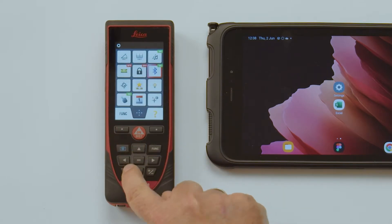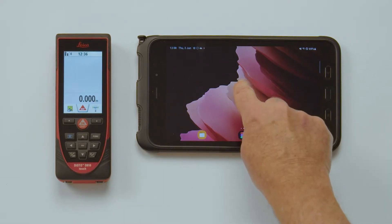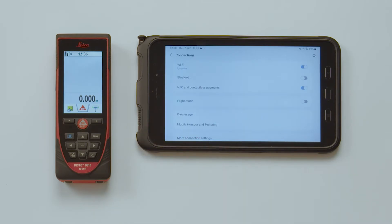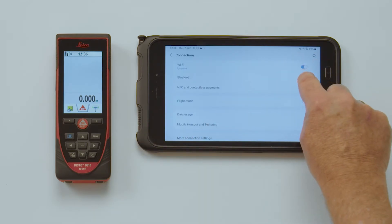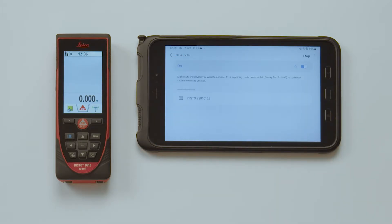Press Clear to leave the menu. Then open Settings on your tablet. Press Bluetooth and Devices and activate Bluetooth. Add Device and press Bluetooth again. Once the Disto with its serial number is displayed, click on it to establish a connection. Press Pair to confirm. The Disto device will be listed as connected. Close the window.